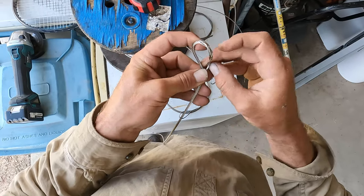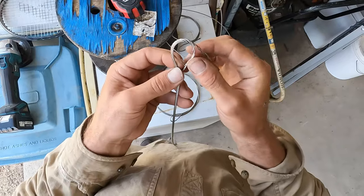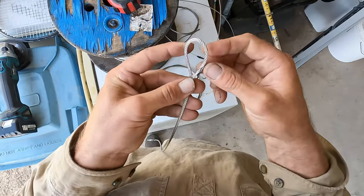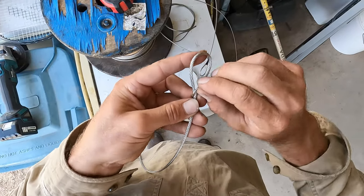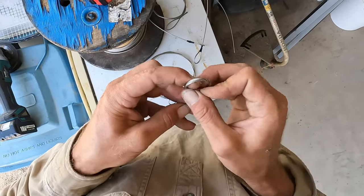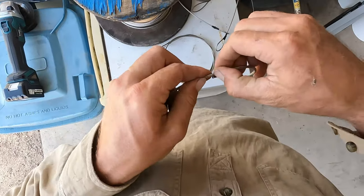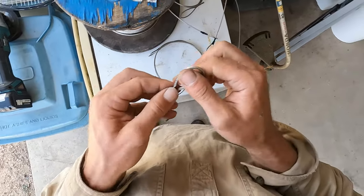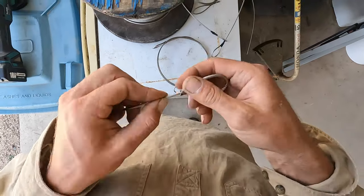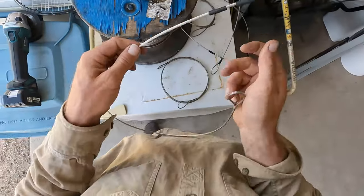Just make sure it's all seated back into itself, tip through, and get the last tip through there. There you go — that should be a good splice on there.